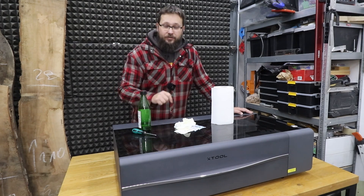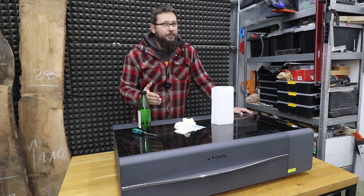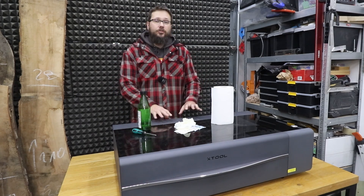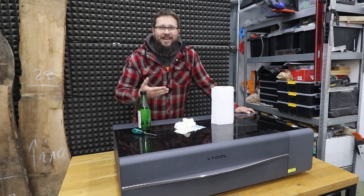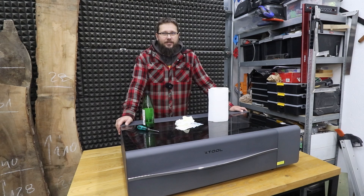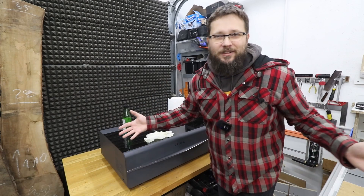If you are a proud owner of the xTool P2 CO2 laser, or maybe you've got one on order, or you're thinking of getting one, today's video is absolutely essential to watch. You really need to look after your machine, so I'm going to show you my maintenance routine — what I do to keep it operating at its best. There are a few steps you need to follow on a regular basis to make sure this machine runs smoothly and doesn't break on you unexpectedly.